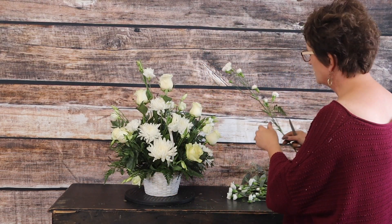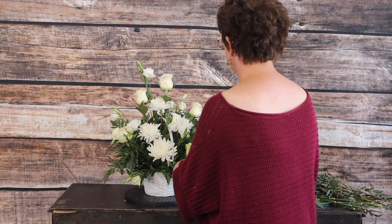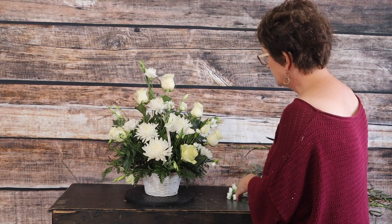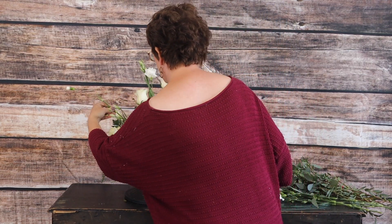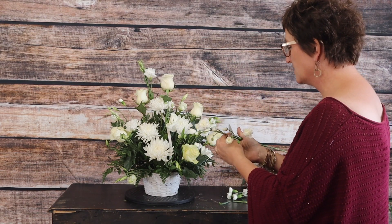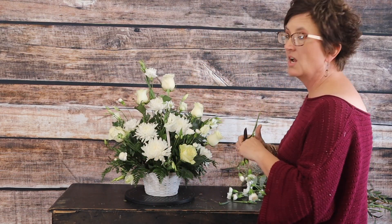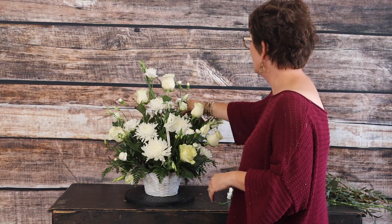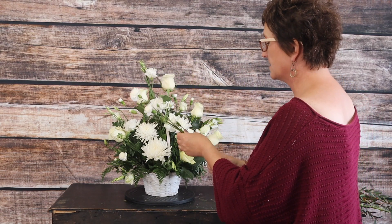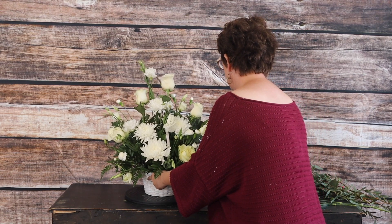Next we're going to come in with our mini carnations — some mini white carnations. It's always very important when you're sending out an order to be able to send out substitutions, because it is very hard when a florist doesn't have all the flowers. There's no way I could fill the order if I had to go buy flowers, so I think it's so nice when you give the options of substitutions, just as long as the picture looks pretty close to what you had in mind.